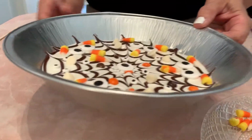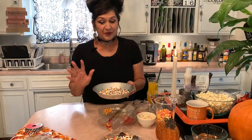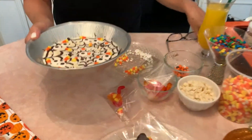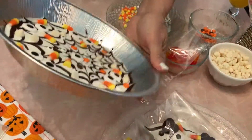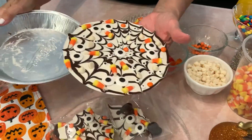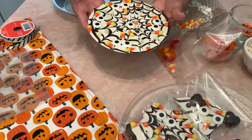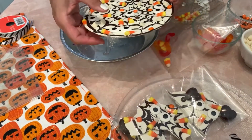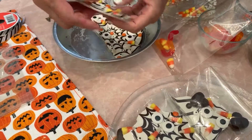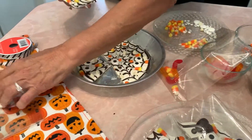Keep decorating however you want, then put this in the freezer for five minutes or less. We are back — it's been five minutes. Come in close — we're going to slide it out; it should come right up. This is why you want to spray your pan very well. Now you can break it up — the kids will have fun breaking it into sections.